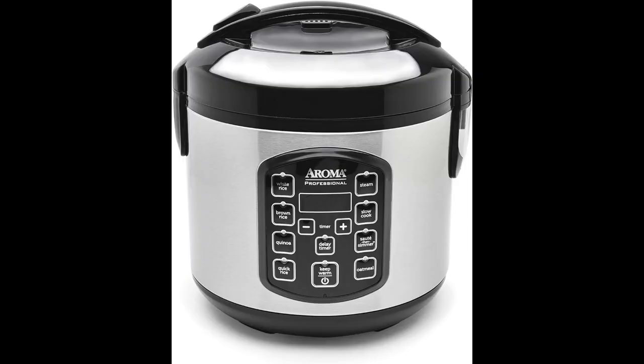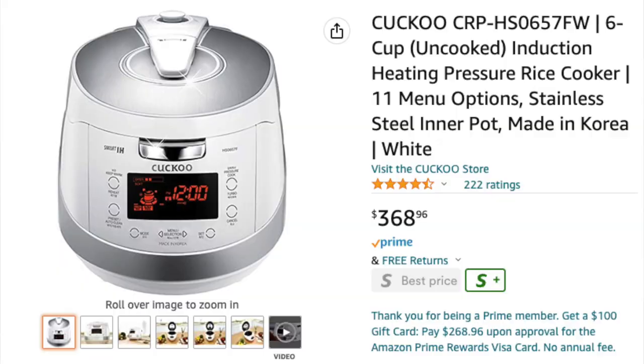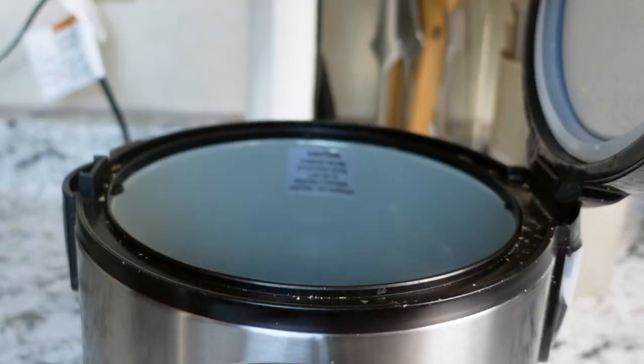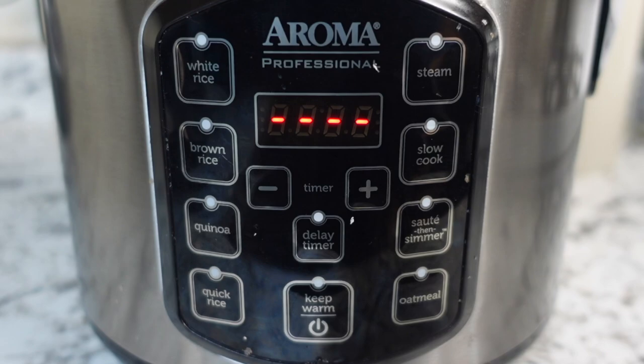If you eat rice more than once a week, I highly recommend getting a rice cooker. A simple rice cooker like this only cost me $30, which saves a lot of time and effort. It also has brown rice, quinoa, quick rice, oatmeal, sauté, slow cook, and steaming options. I'll leave my rice cooker link in the description below — this is not sponsored, but a rice cooker does not have to be super expensive. There are simple types like this as well as high-end Japanese, Korean, or Chinese models that we don't really need. Since we already pre-soaked the rice, we can just click the quick rice button and let it start cooking right away.